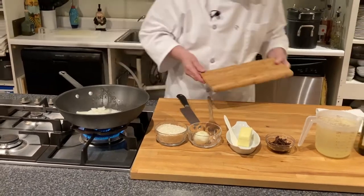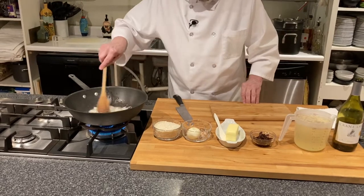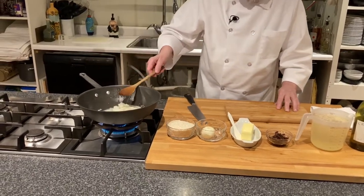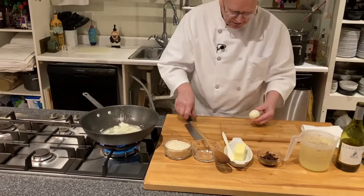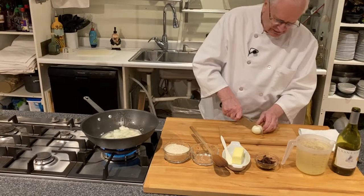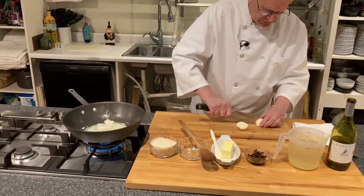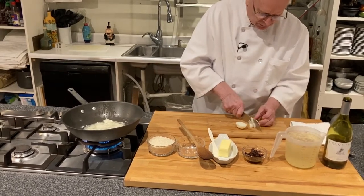We'll just get our onions softened up a little bit. The rice that I am using is Arborio rice, and that is a real creamy rice. You can usually get that at most stores.